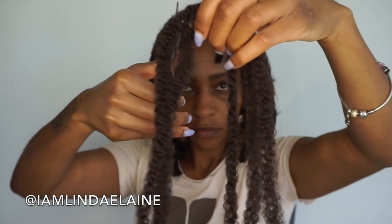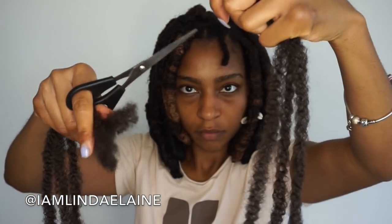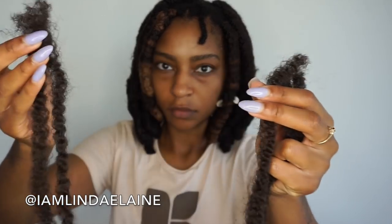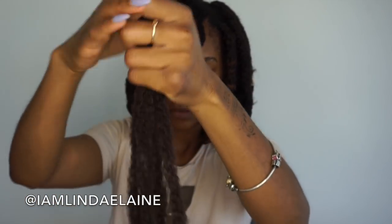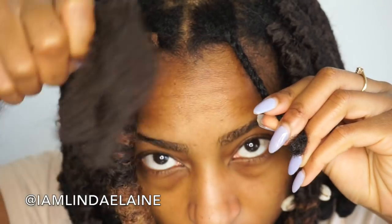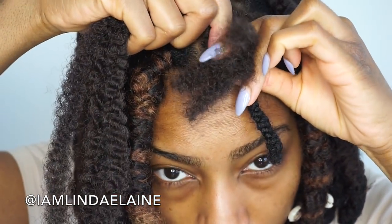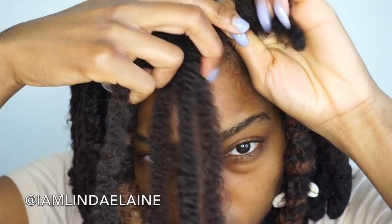I'm going to cut those in half. After cutting them in half, I'm going to take five or six of those pieces — one, two, three, four, five — and use those as my base for the faux locs to give it its thickness. I'm pulling them at different lengths so they don't all end at the same point.